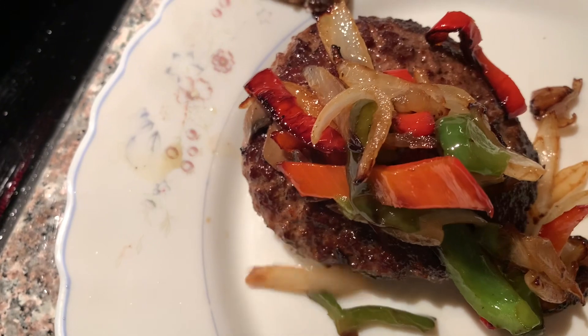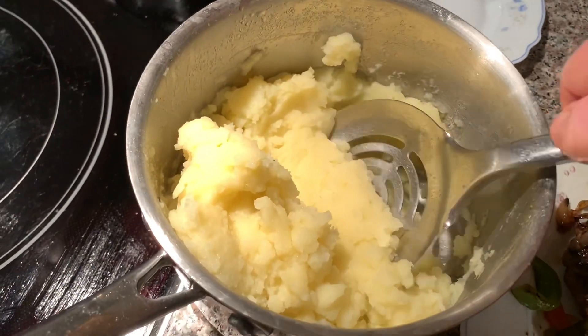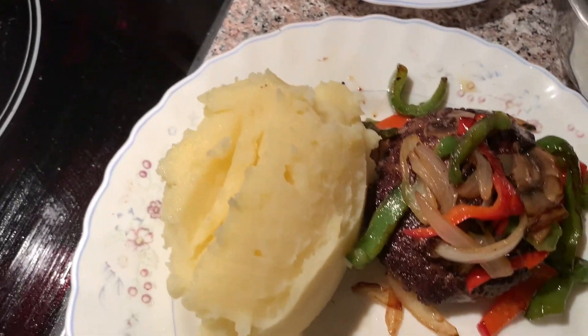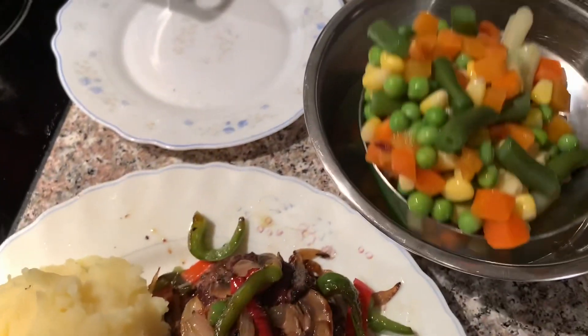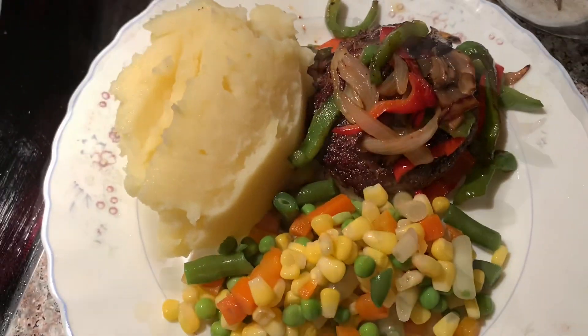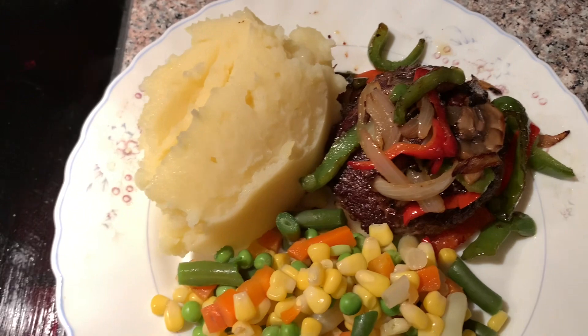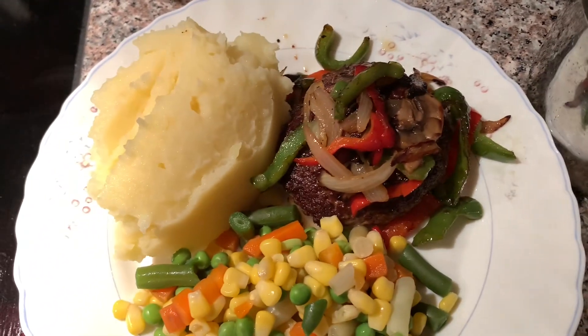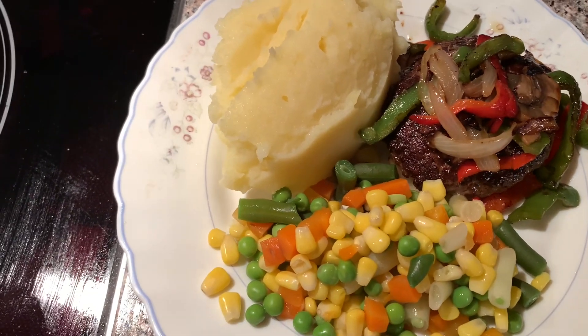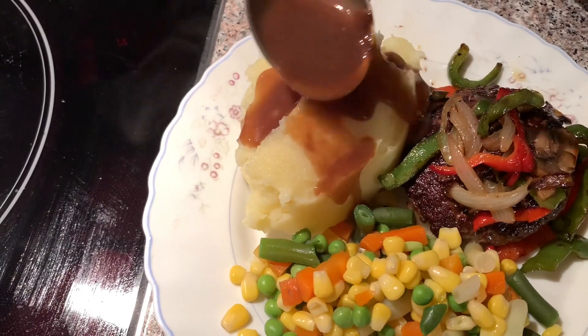Now they're ready, I'm gonna plate it. I like to put a little bit of gravy on my potatoes. If you like, you can put it on your meat — your choice — but I just want it on my potatoes.